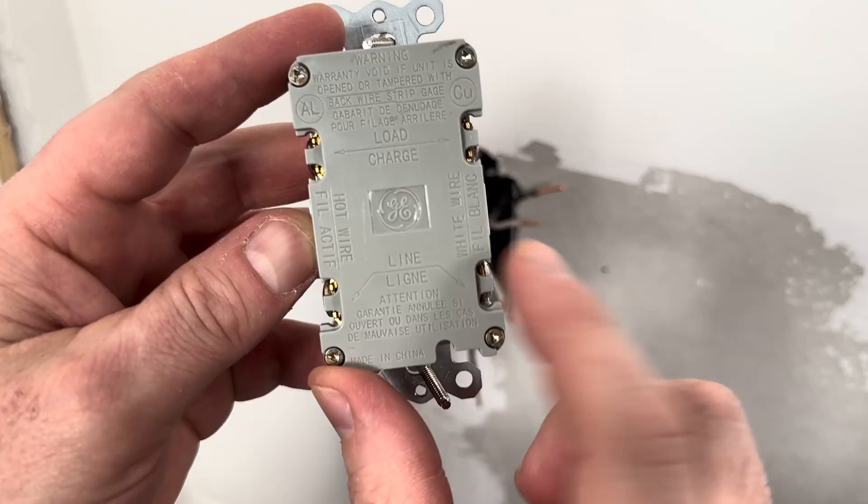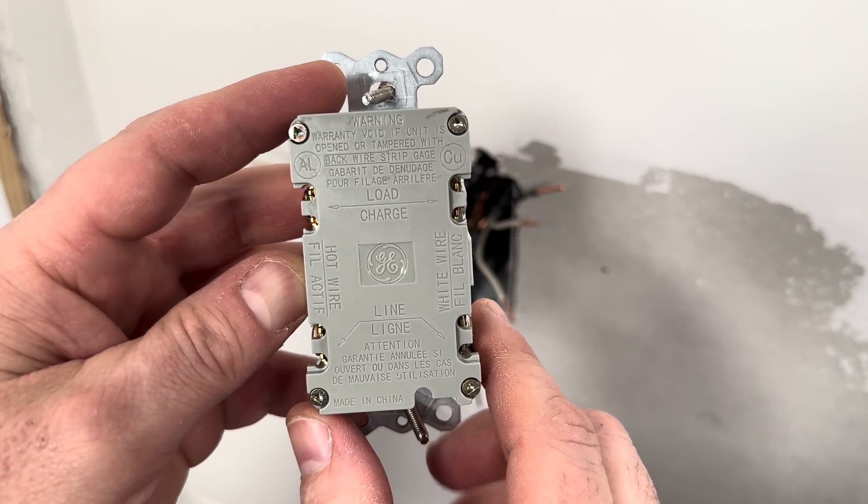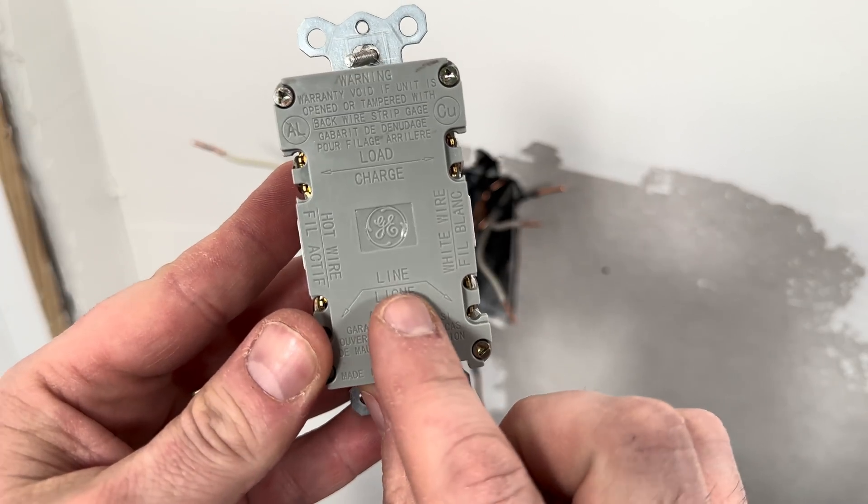The black wire goes on the hot side and the white neutral on the other. On the top it says load, and this takes the power to the other outlets on the circuit. So to sum it up, the load carries the electricity it receives from the line.